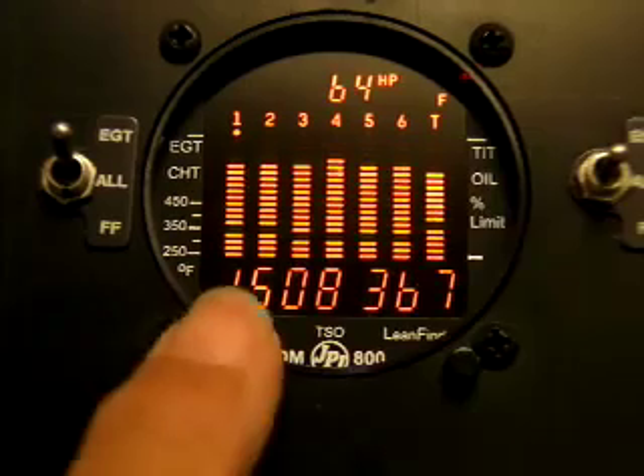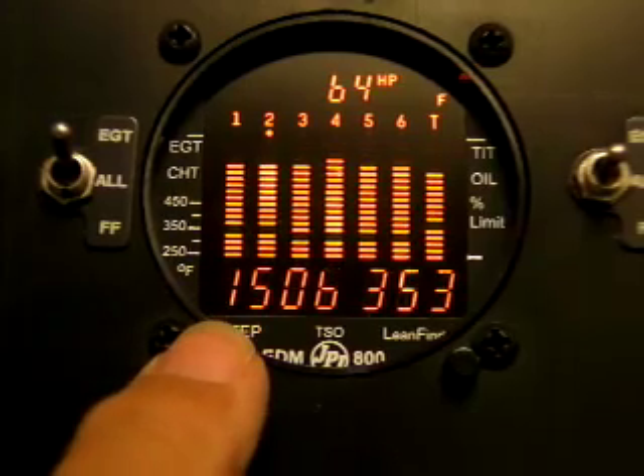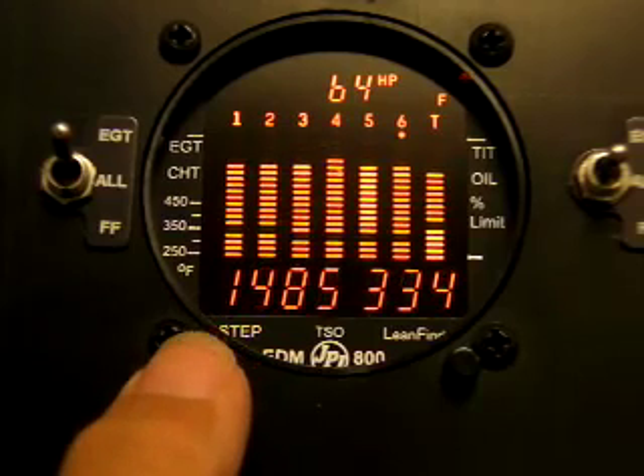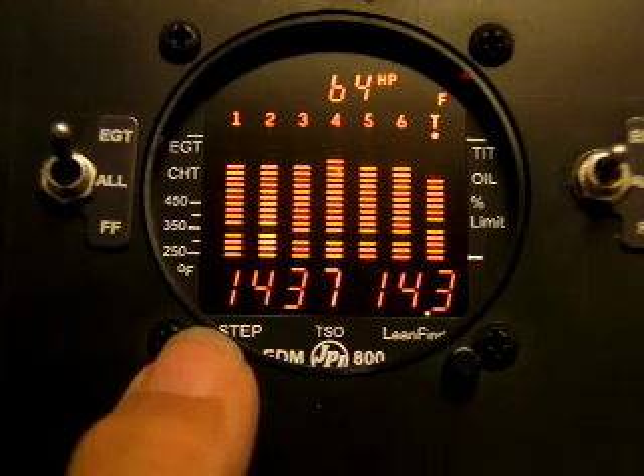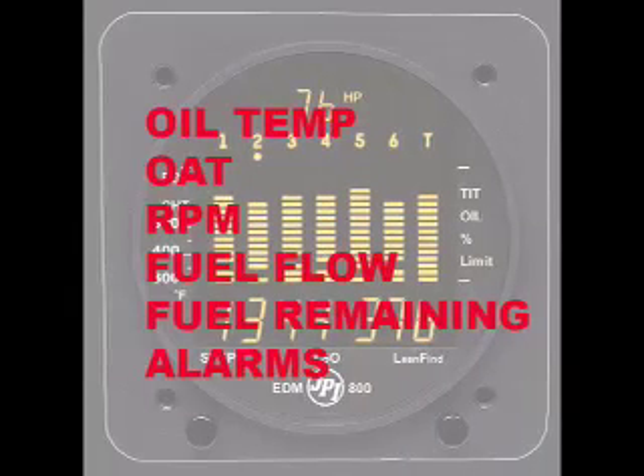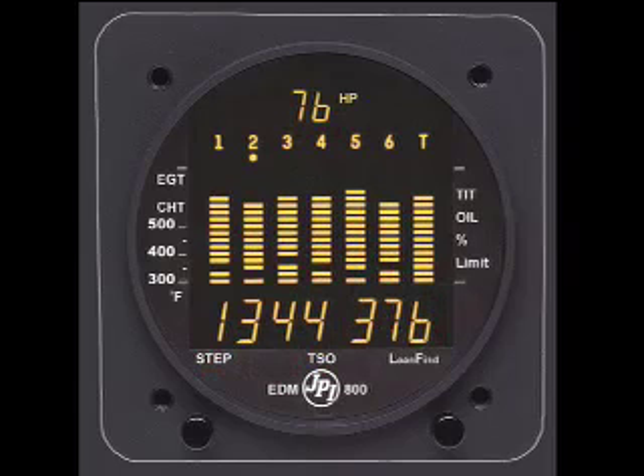EGTs and CHTs can also be displayed digitally by cycling through the monitor's modes using the Step button. This is useful for maintenance or when performing lean tests. In addition to exhaust gas and cylinder head temperatures, the EDM series of engine monitors can also be configured to display oil temperature, outside air temperature, RPM, fuel flow, low fuel alarm, fuel remaining, and a number of other important parameters.